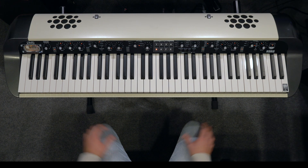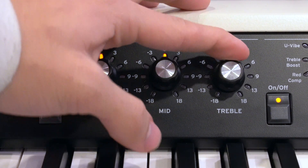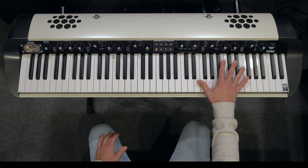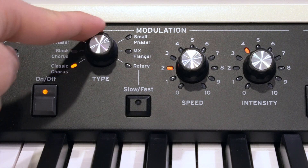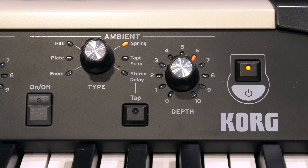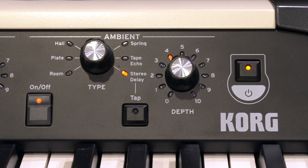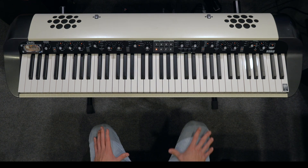All right, we're on the home stretch. On the main panel, starting on the left side with the EQ, we'll put a slight bump of plus three in the treble to make the high end pop. In the modulation section, we'll turn on the black chorus effect with a speed of three and an intensity of five. Finally, on the right side with the ambience, we'll turn on the stereo delay and set the depth at four. Once you've done all that, you're ready to hear the finished product — the final sound for Maniac.